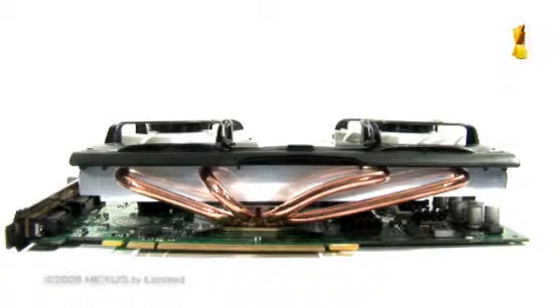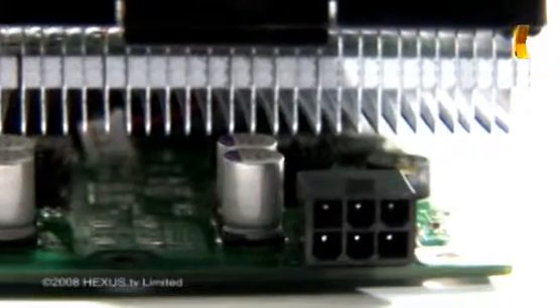Viewing directly from the side, the depth of the cooler becomes apparent, and you should expect three expansion slots to be occupied when installed. A single 6-pin PCIe power connector is required to power the card, lending weight to its mid-range characteristics.